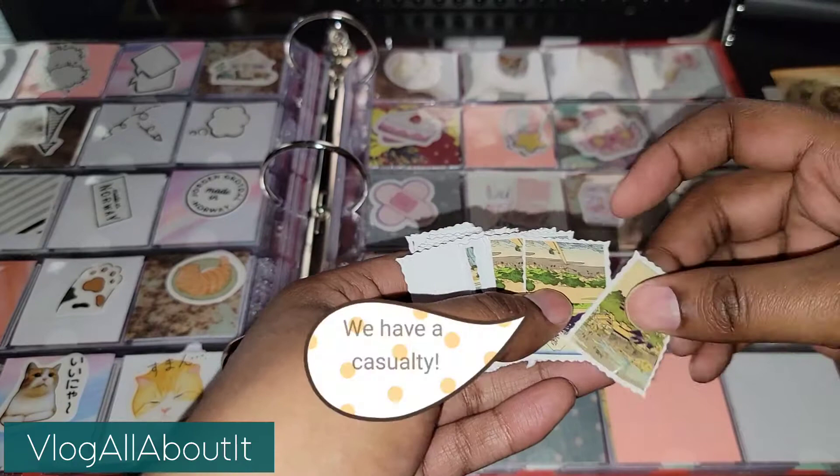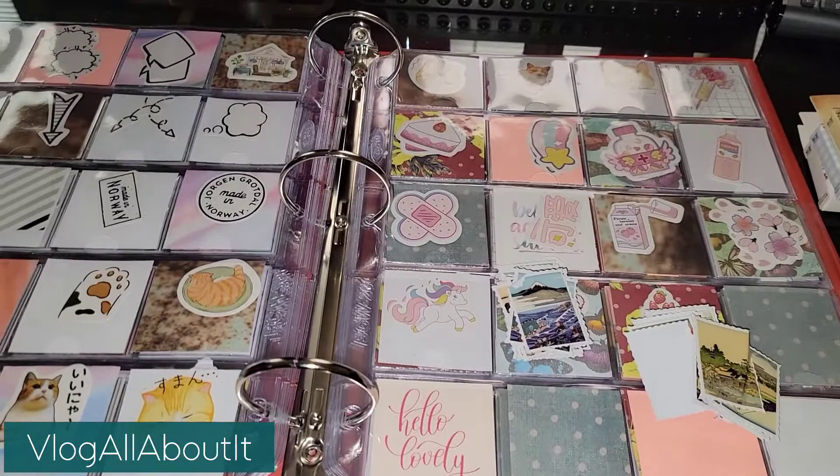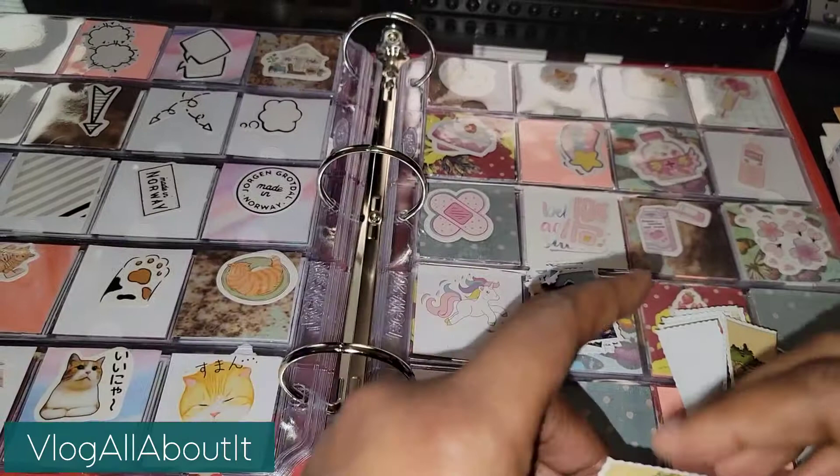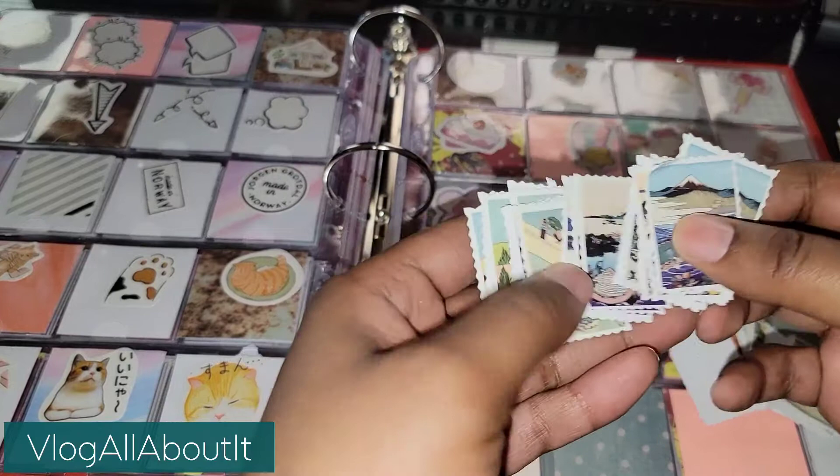Some of these boxes had all different sticker flakes. So I'm kind of wondering if I should go ahead and separate them out — but there would only be one sticker per slot — or if I should just leave them as is. But continue watching the video and I will see you guys shortly.